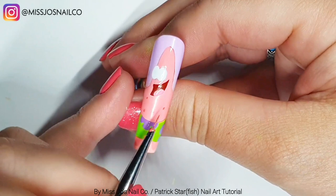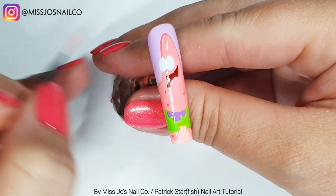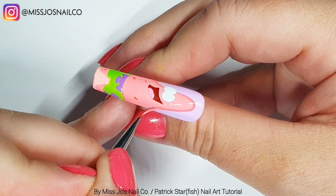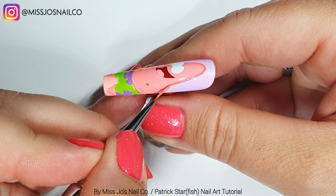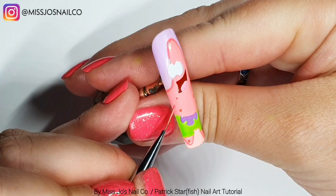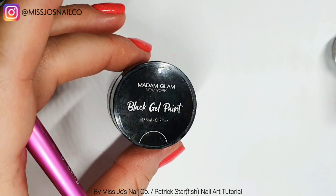I noticed he also has a freckle on his foot, so we'll put one there. Then I'm taking just Candy Pop and we're going to outline him. She didn't do this, but looking at an actual picture of Patrick, he does seem to have a kind of darker shade of his skin color around the outside. We're also going to use this color to give little side bits where his belly sticks out and the line between his arms and his tummy.